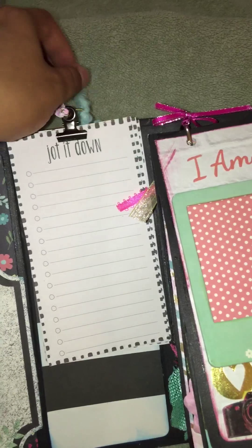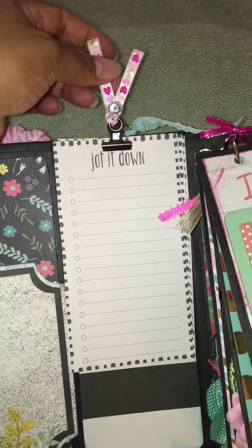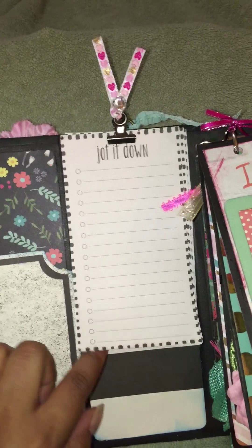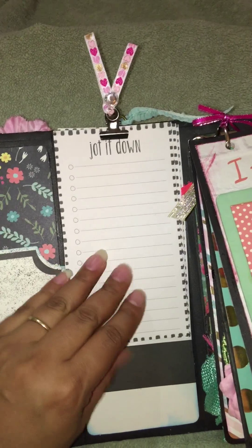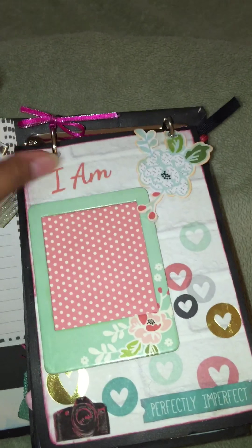Over here I have some papers that are just held together with a little clip that says 'Jotted Down' — just some random things that go on in her day. And here is the Tim Holtz binder ring that's holding the papers together.